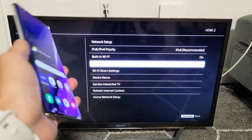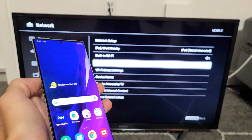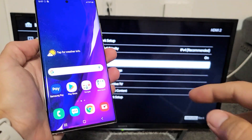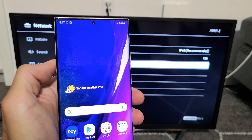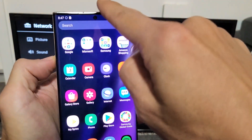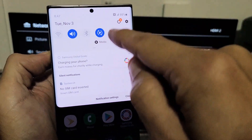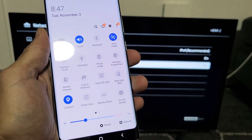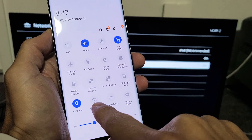Now go ahead and grab your Note 20 or Note 20 Ultra. It doesn't matter where you are on the screen — you don't have to be on the screen mirroring screen to do it. Grab your Note 20 and slide down the notifications from the top. Slide down again where you see the little horizontal line. The first thing we're going to do is screen mirror, and you use Smart View for that.